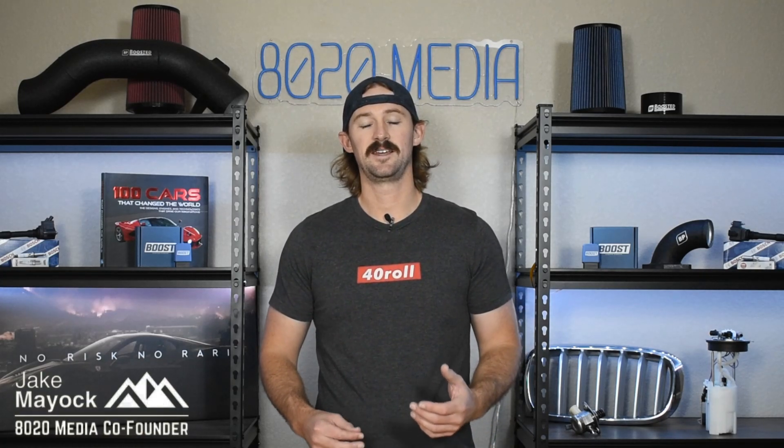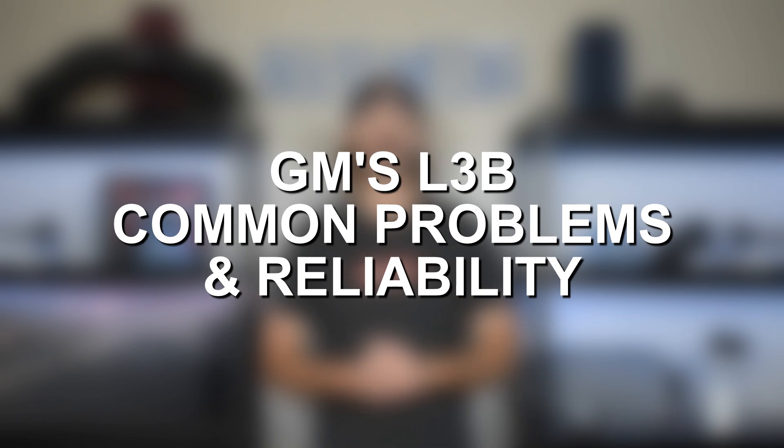Hey guys, Jake from 8020 Media here. Today we're talking about GM's relatively new 2.7 liter turbocharged inline four known as the L3B.